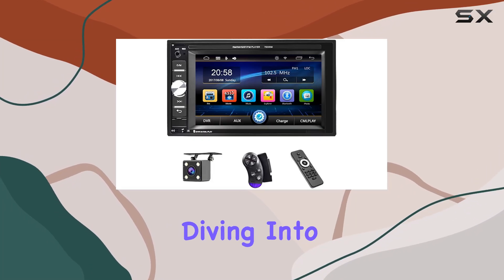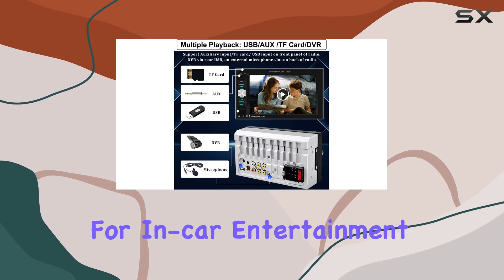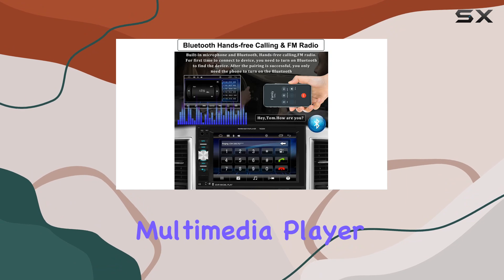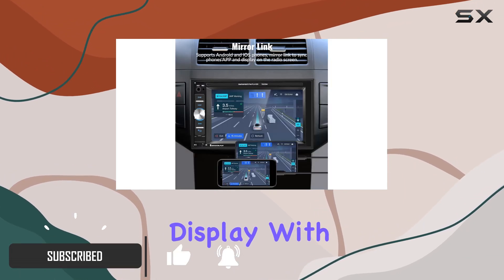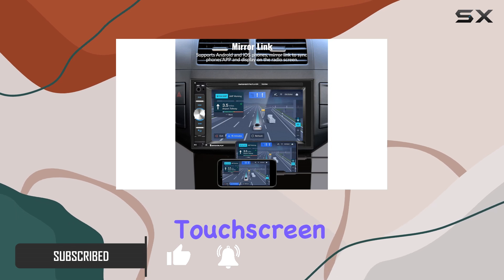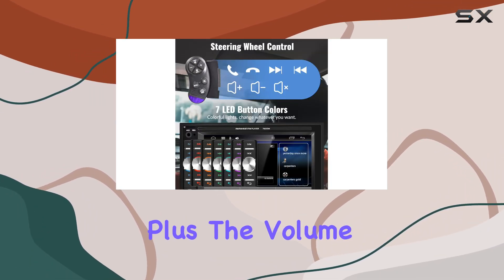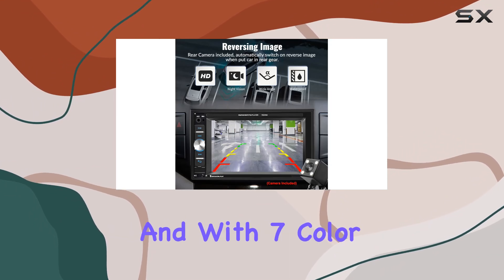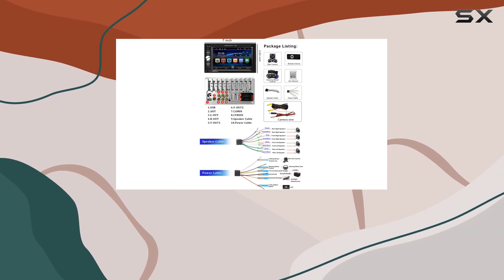Hey everyone, today we're diving into the UNIT Topside double din car stereo, your all-in-one solution for in-car entertainment and connectivity. Let's break down what this multimedia player has to offer. First off, the display: with a 6.2-inch LCD touchscreen monitor, navigating through menus and settings is a breeze. The volume knob design adds a touch of classic functionality, and with seven color backlight options, you can customize the look to match your car's interior.